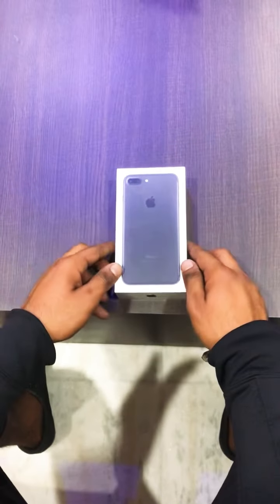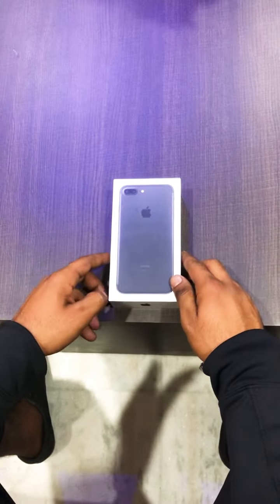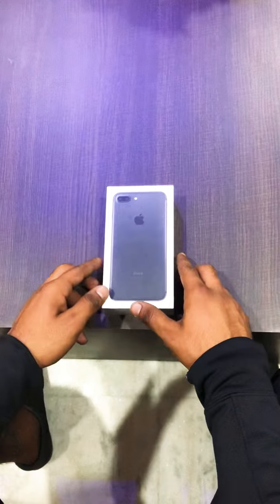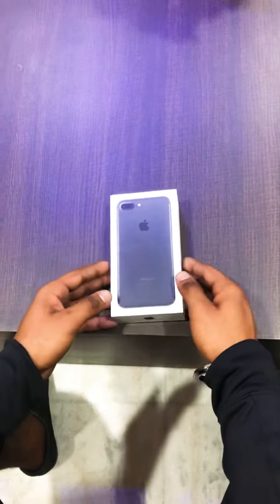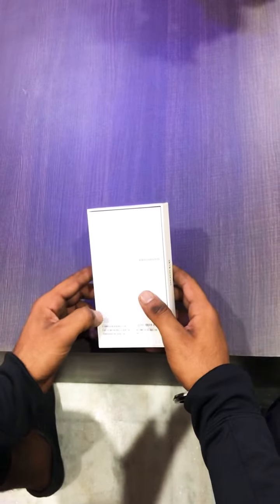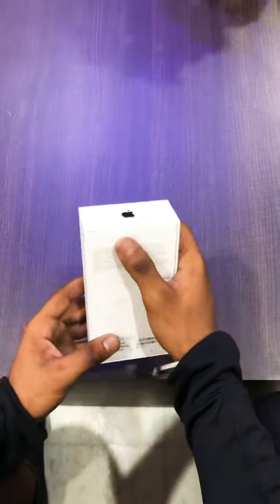Hello friends, I'm going to unbox the iPhone 7 Plus today, made by Apple in California, assembled in China. It is in jet black color — like the jet black color of my shoe — and it is 32GB.